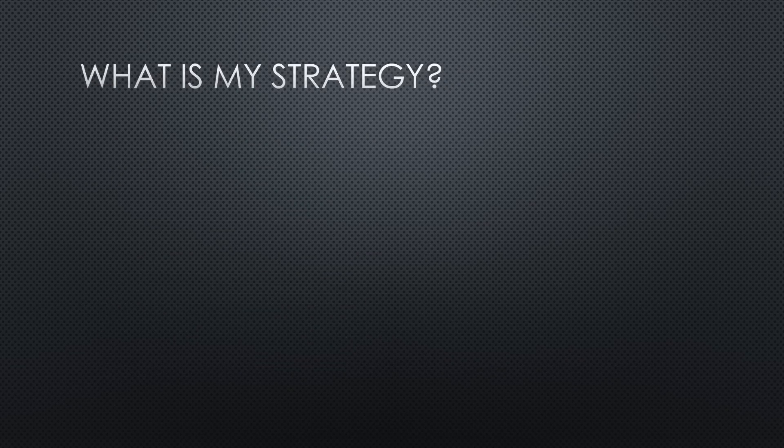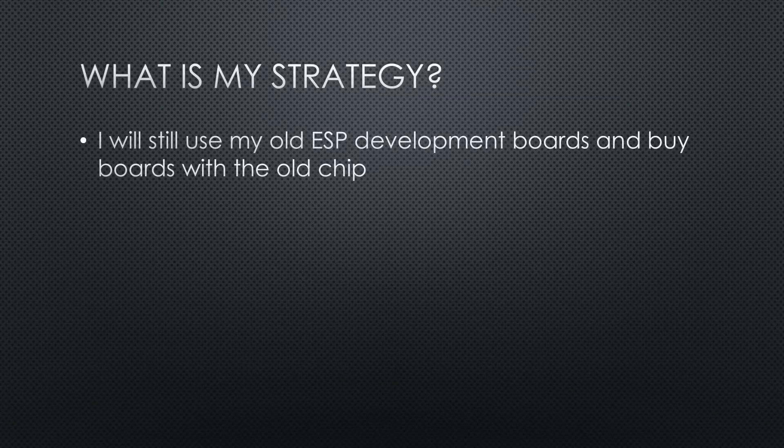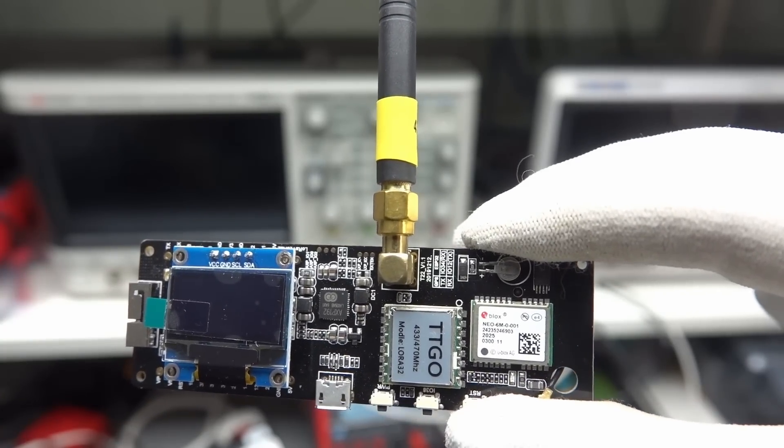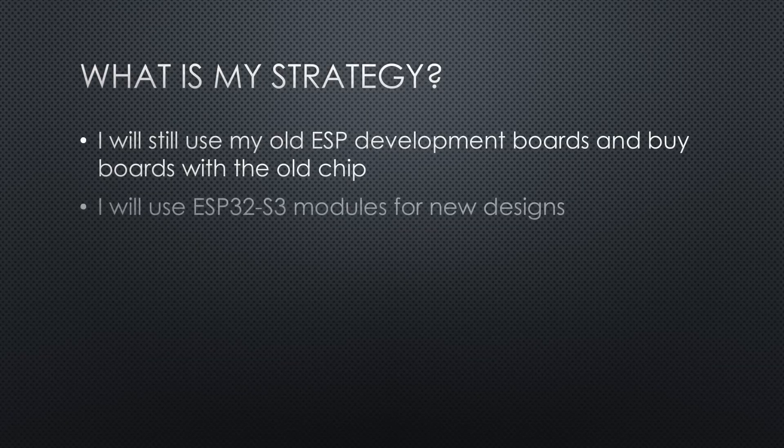So what is my strategy? I will still use my old ESP development boards and buy boards with the old chip if they are not yet available with the S3. Typical examples are TTGO's LoRa boards. But I will no more use the old ESP32 modules for new designs. In our current project, we have already changed to the new module.